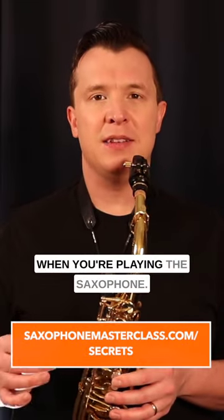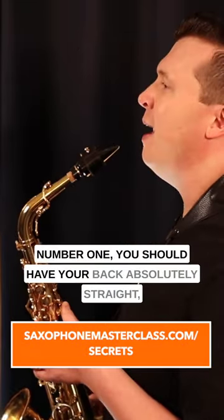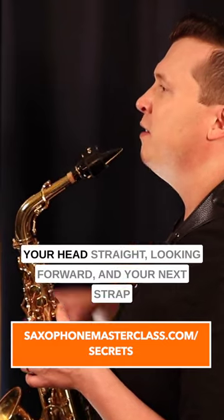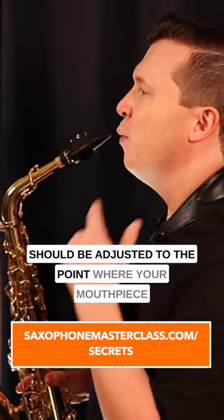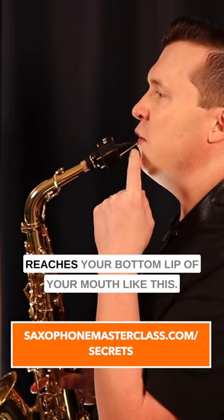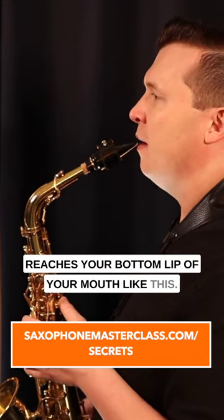Here is how you should stand when you're playing the saxophone. Number one, you should have your back absolutely straight, your head straight looking forward, and your neck strap should be adjusted to the point where your mouthpiece reaches your bottom lip of your mouth like this.